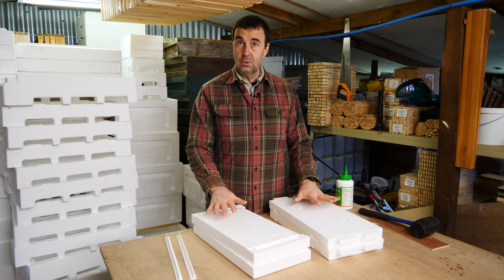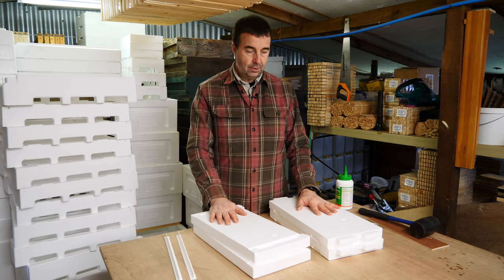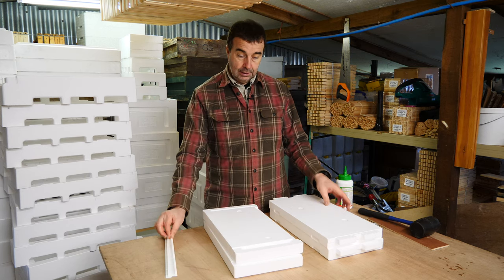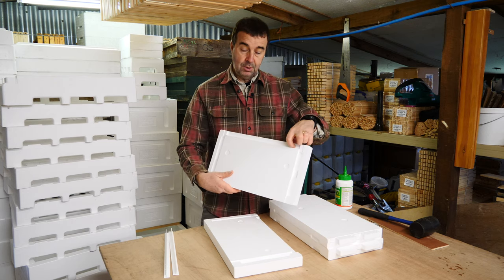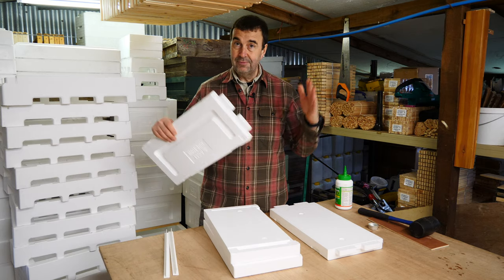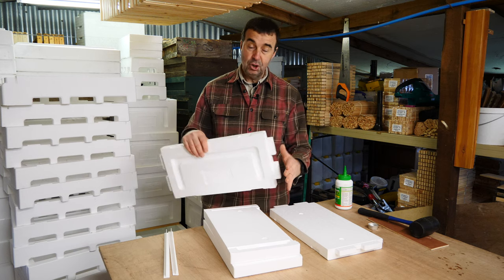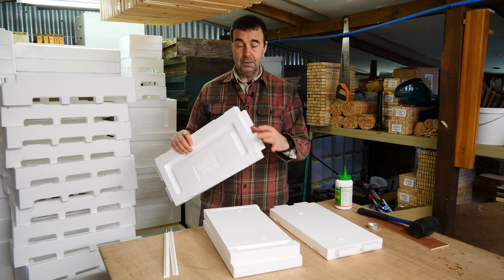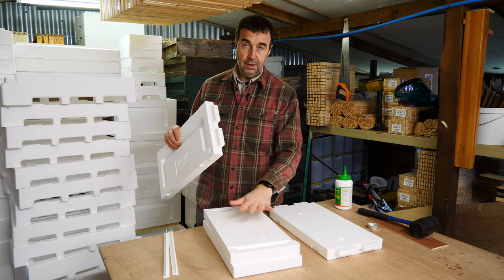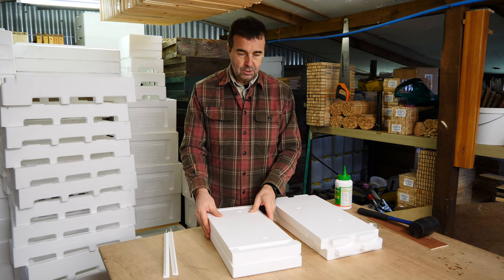So when you get your flat-packed brood box — your deep Langstroth poly box from Honeypore — this is what you'll get: two runners, two ends with slots for the runners, and two sides. That's it, and it's very much like the Nukebox. You just push everything together once you've glued it. I would recommend that you glue and then stick them together, as it just gives you a bit more solidity in the box construction.